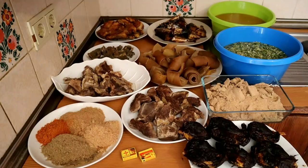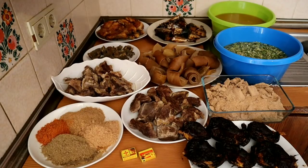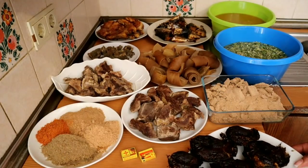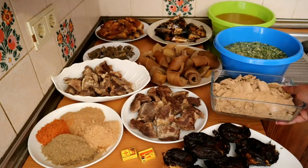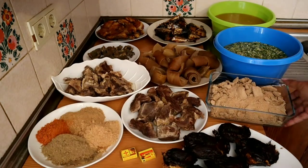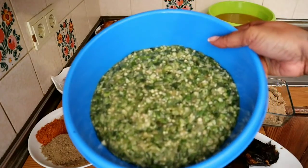Hello guys, welcome back to my channel. In today's video I'm going to be cooking a very quick yummy bowl of soup with okra. These are the ingredients I'm going to be using. I have my dried fish, then I have my ogbalong — I've blended it — and here is my okra which I'm going to be mixing with the ogbalong.